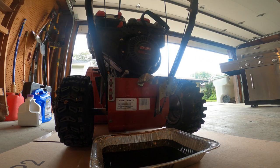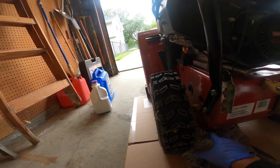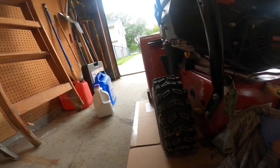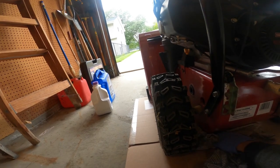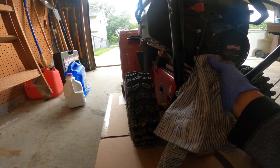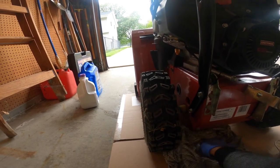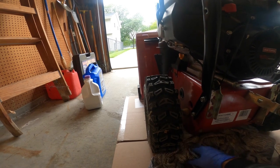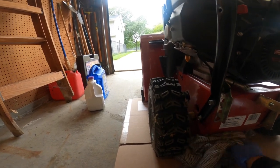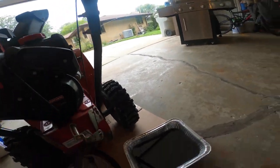Don't tighten it too tight. Then take a rag and clean everything up really good. Alright, now let's put the new oil in.